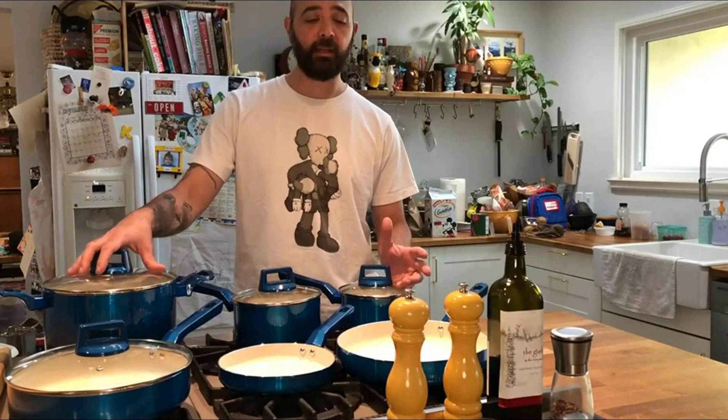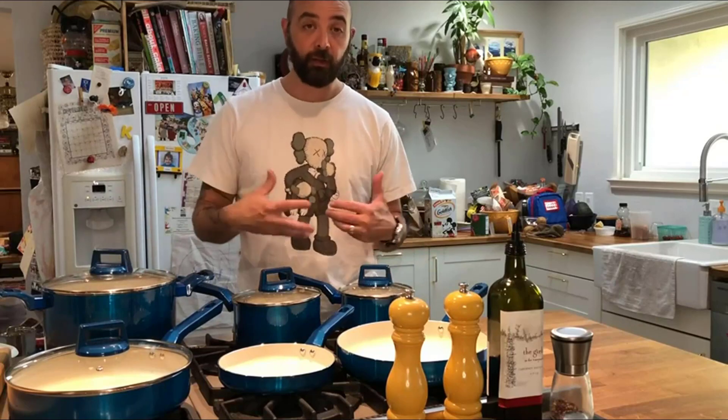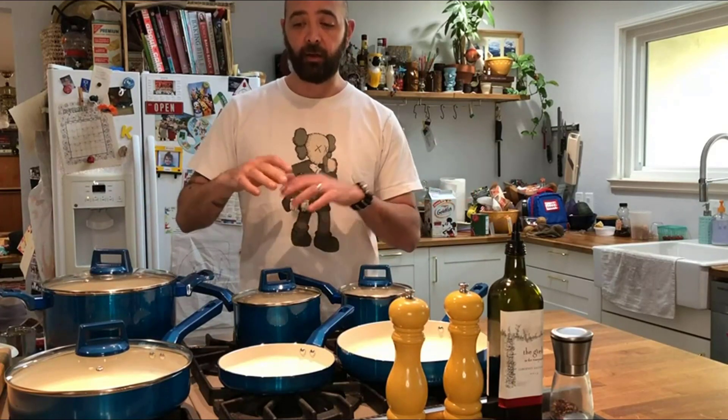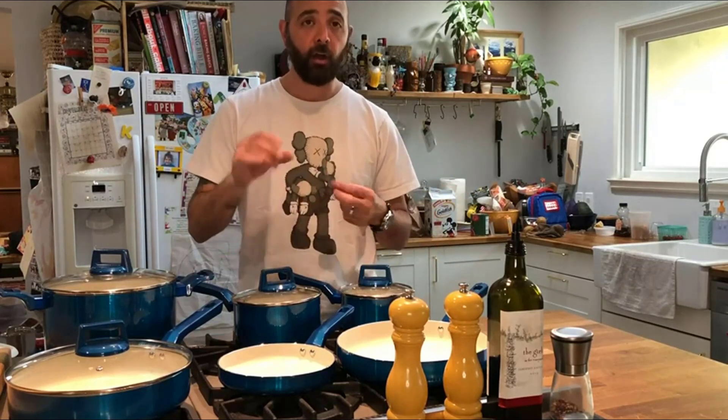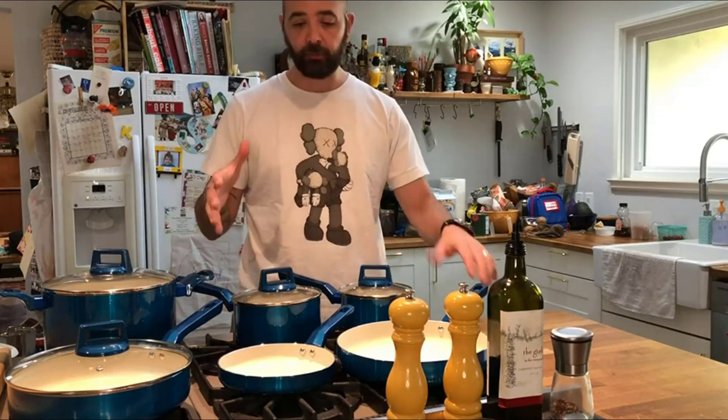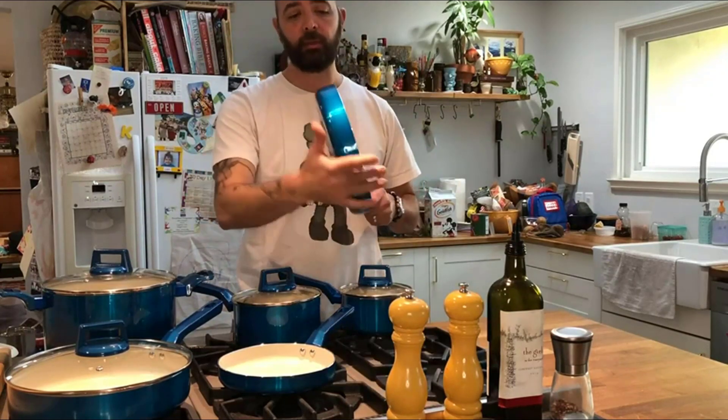I just got a new 10-piece cookware set. These are really great — all of them are nonstick. They're meant to go on any type of cooktop, whether it's gas like this one, electric, glass top, induction, or whatever you have. These are going to work.